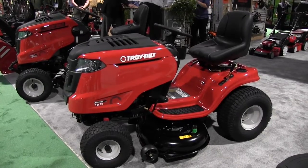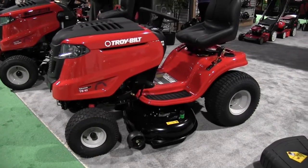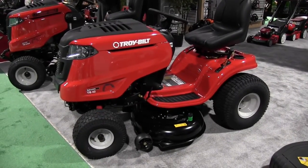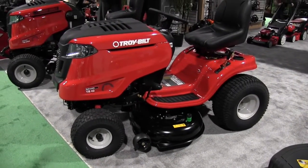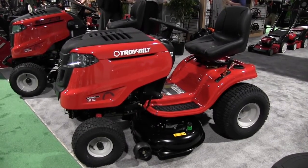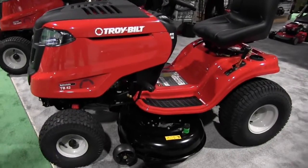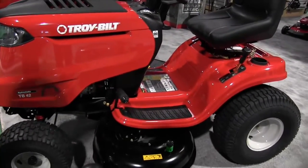Well, this is our TroyBilt TB42. It's a twin blade 42-inch deck. It even has a deck wash in it so that you can keep it clean for your best cut. It powers with a 547cc TroyBilt engine. This mower with its hydrostatic transmission is a pleasure to drive and it has a fantastic cut.